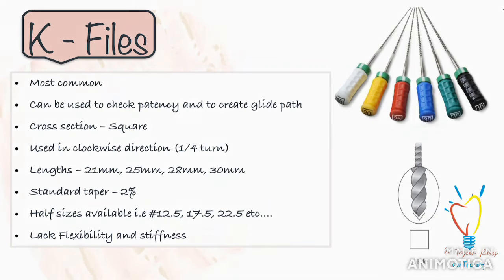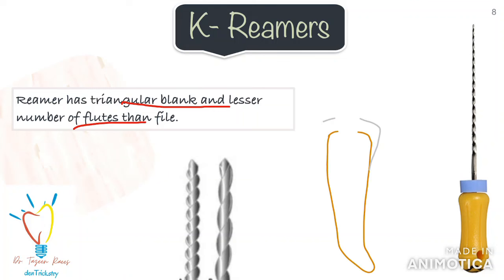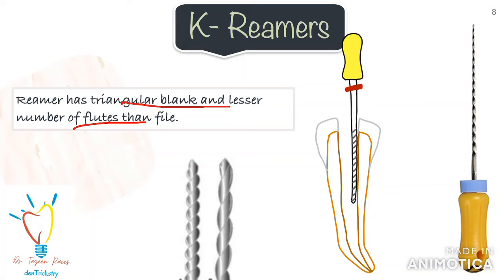We also have the reamers, which can be used instead of K-files. Reamers have a triangular blank and fewer flutes than a file. They cut by inserting into the canal, twisting clockwise one quarter to half turn, and then withdrawing. Though reamers have fewer flutes than files, cutting efficiency is the same because there is more space between the flutes, which causes better removal of debris.